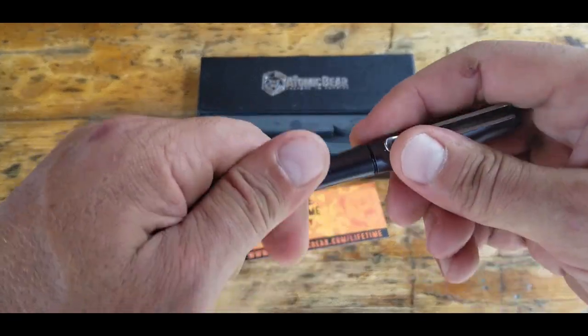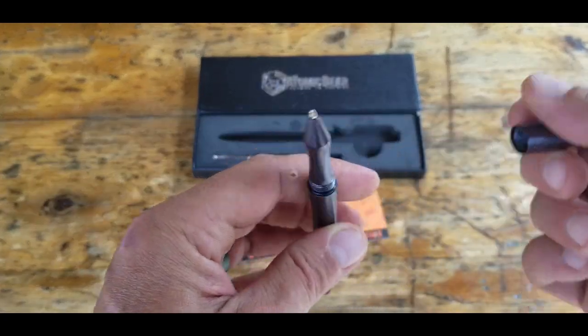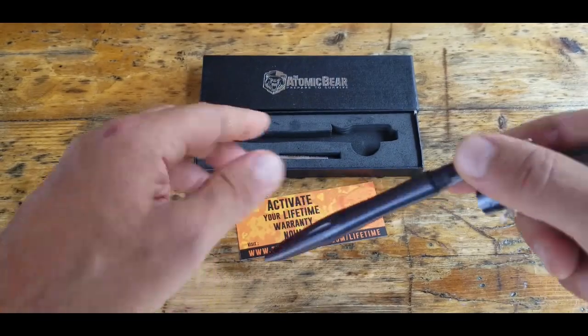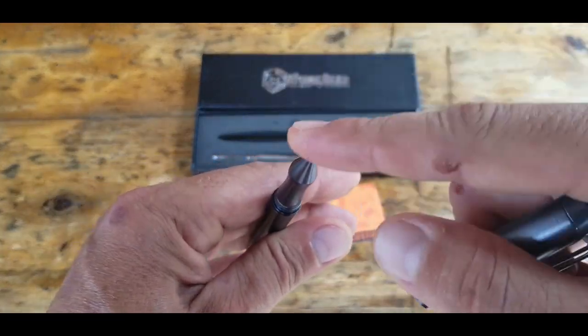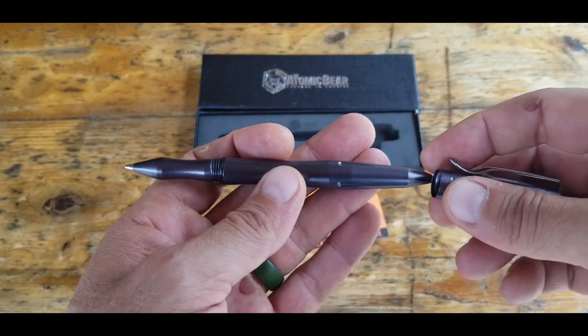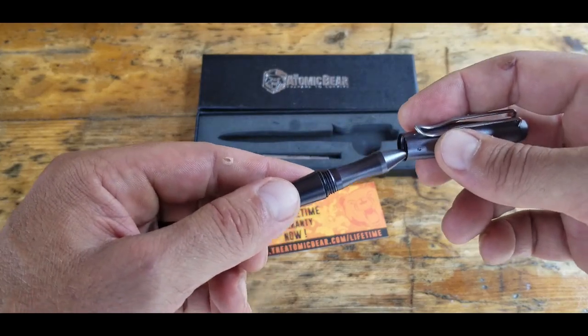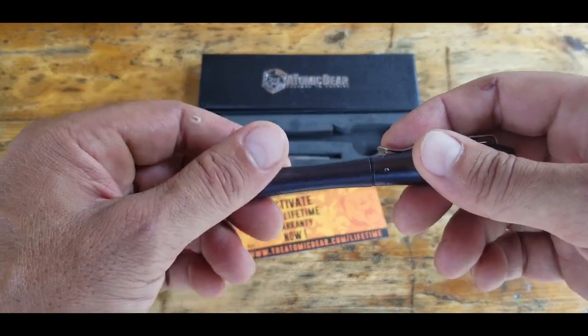The cap unscrews and reveals the actual pen, which writes really well. It comes with an extra refill in addition to the cartridge already in the tactical pen, so you're getting two of them. It basically writes like one of those Parker pens — the refill itself can go right into a Parker pen, which are pretty high-quality pens that write really well.